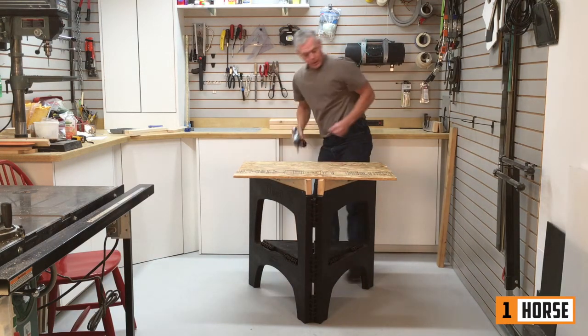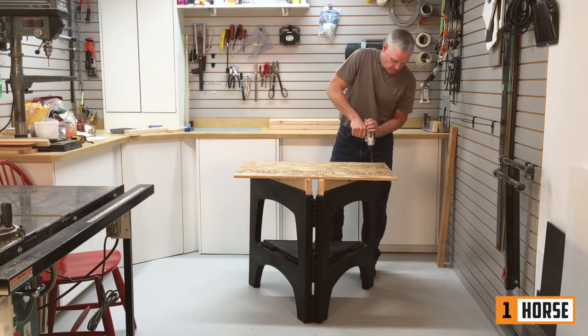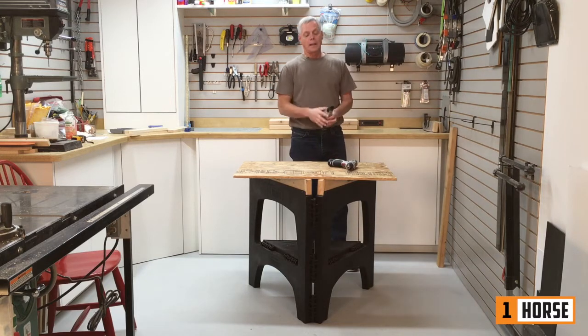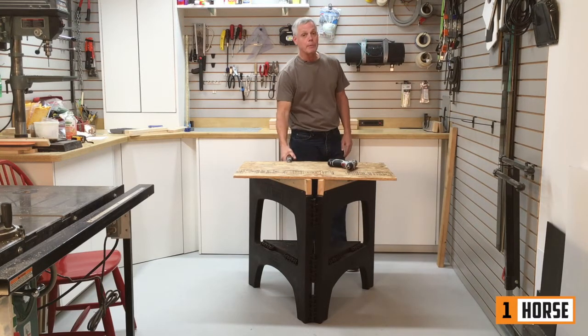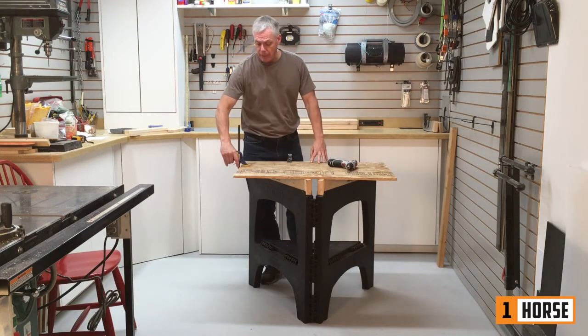To secure your top, I can use any one of my stock clamps — I don't have to go out and buy special clamps for special surfaces. Then I can clamp any size, shape, or thickness of material.